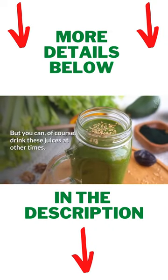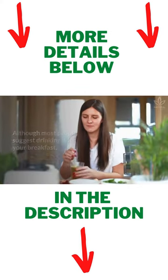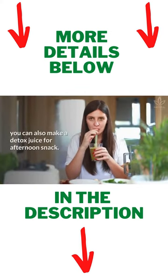But you can, of course, drink these juices at other times. Although most people suggest drinking it for your breakfast, you can also make a detox juice for your afternoon snack.